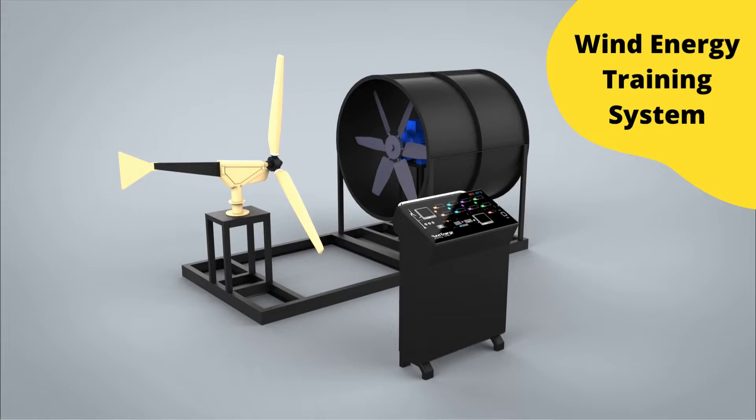This system is an indoor unit which utilizes a fan to act as an artificial wind source. That fan is connected with an induction motor whose speed can be controlled by a variable frequency drive. As the wind speed can be controlled, the generation from the wind turbine can also be controlled, which makes the system suitable for use indoors.